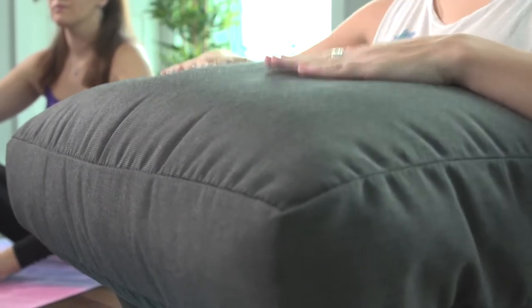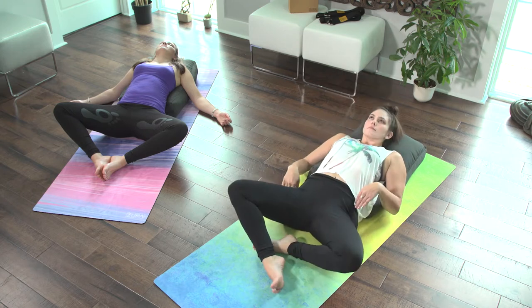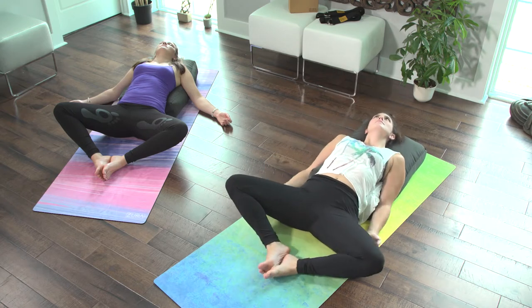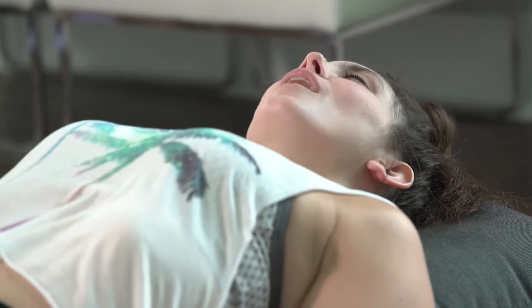Those big pillow things, they're called bolsters and wow, are they great. We were instructed to lay down against these bolsters so that our shoulders would be elevated slightly above our hips, and then told to close our eyes and connect with your breath.